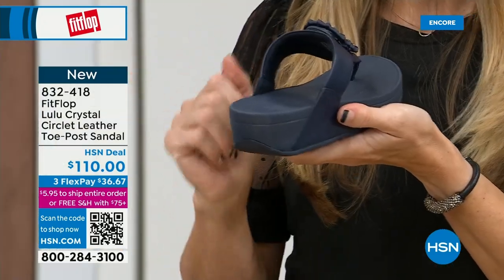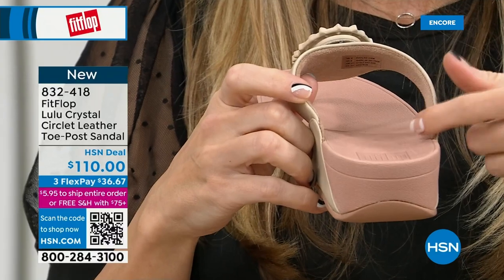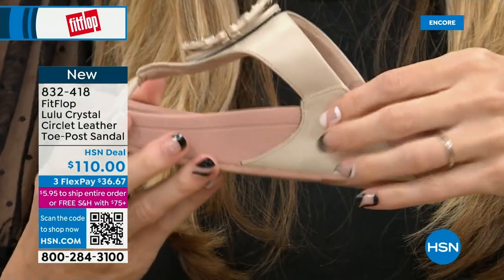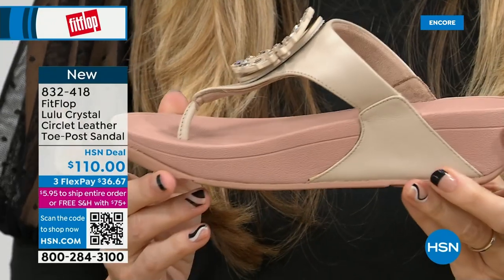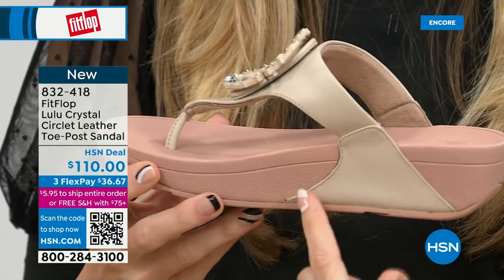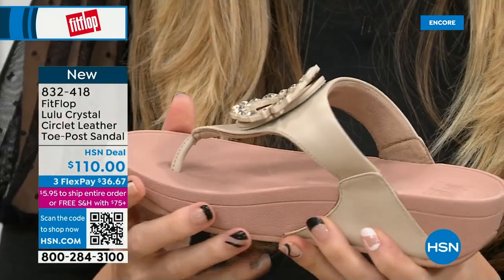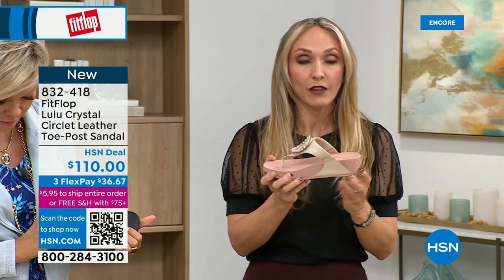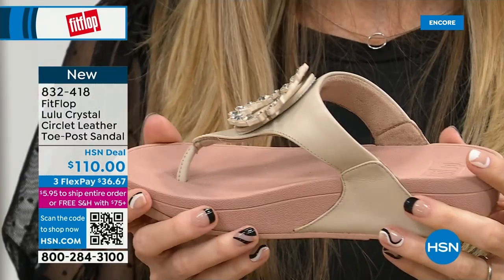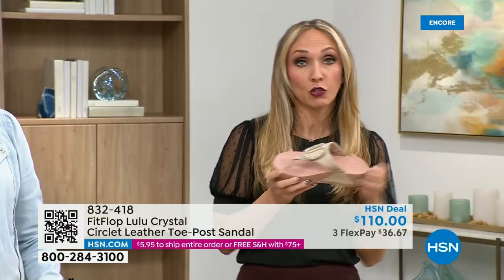Padded toe post — you can see here the padded microfiber lining. Even though you have that gorgeous embellishment, none of that's going to be touching your foot. You have the faux leather all the way down the side with this padded toe post. This micro wobble board technology is that triple density foam — firm cushioning at the heel, soft density foam at the arch, medium density foam at the toe box. That's going to absorb pressure and shock, diffuse all your weight evenly. There's a little bit of a lift to properly align your foot.